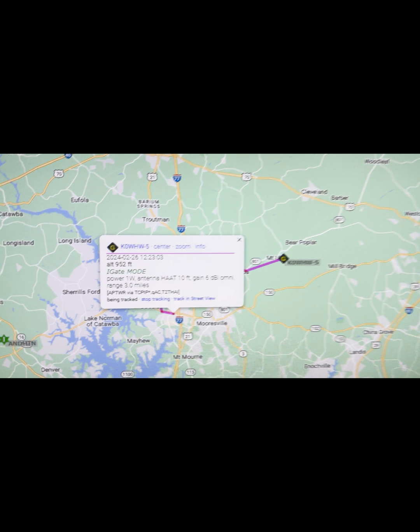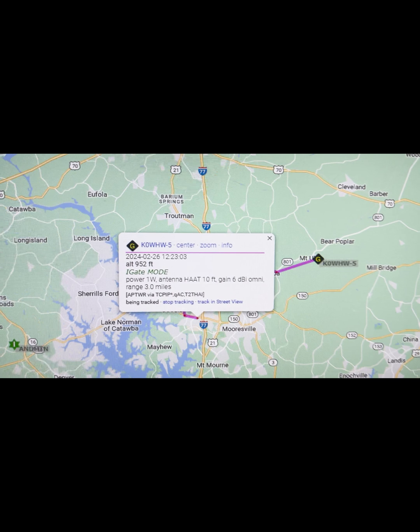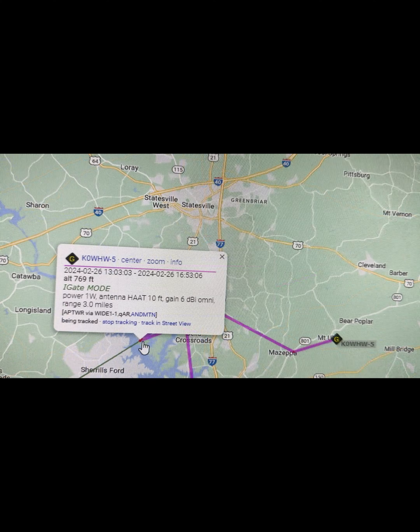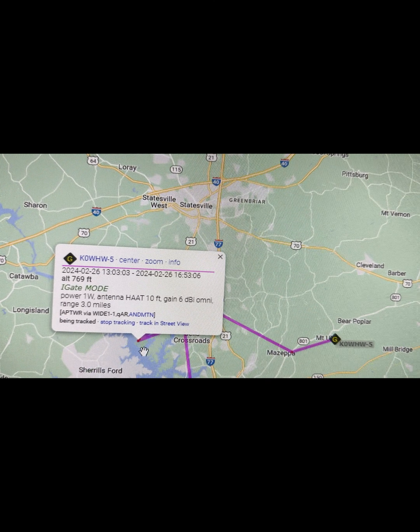When I pull up APRS.fi, I can see that it is transmitting via the web. I can also see that it's transmitting via YI-1. So it seems to be doing the job.